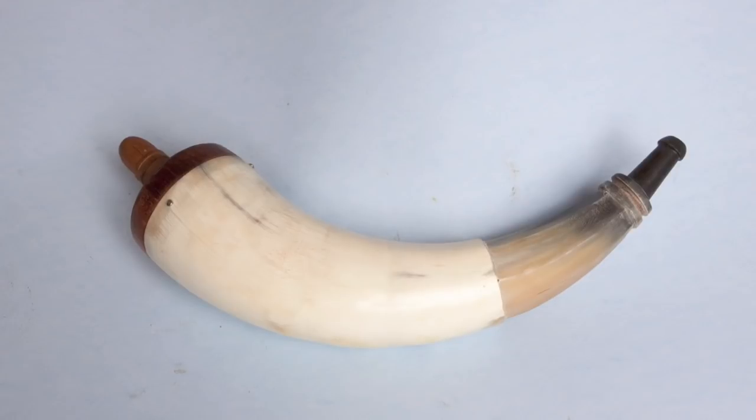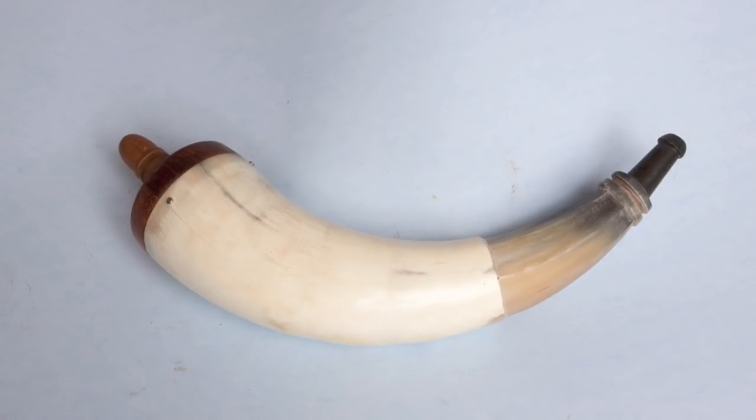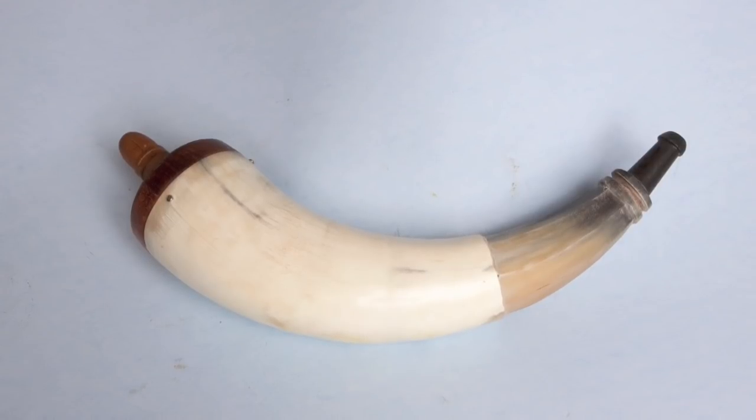Here's what the horn looks like up to this point. The octagon flats are all scraped clean, the spout is turned, and we're ready to go to the next step, which is called engralement.